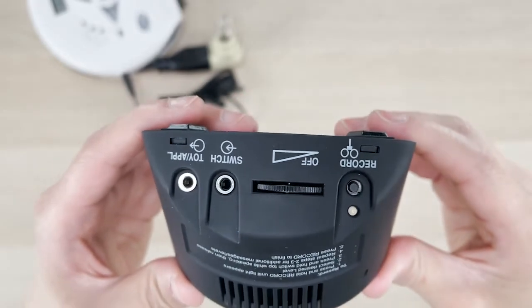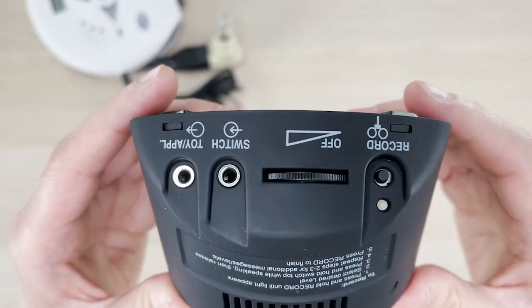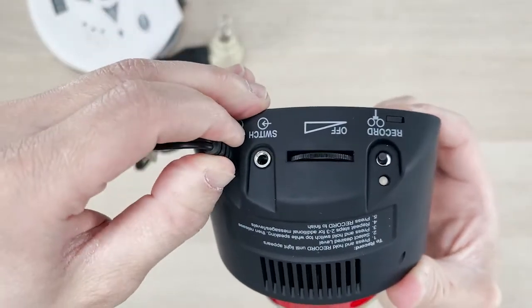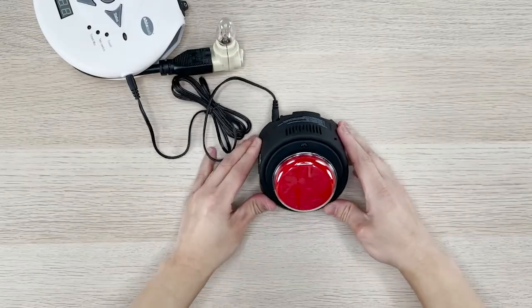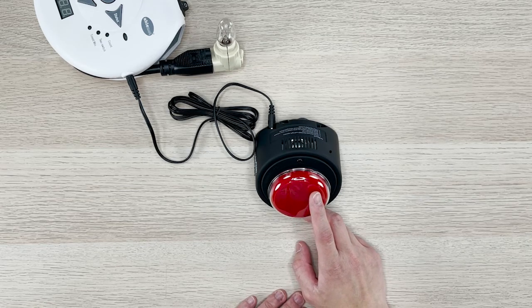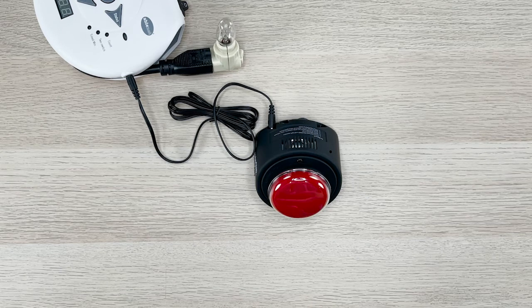To check that we have successfully assigned a message to activate our external appliance or toy, we will need to connect an external appliance or toy to the toys and appliance output. By activating the message, the appliance should be activated as well with the duration of the message. Turn on light. There you go — we have successfully set up our little step-by-step here with the message to activate the light.